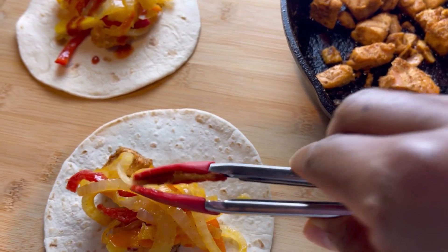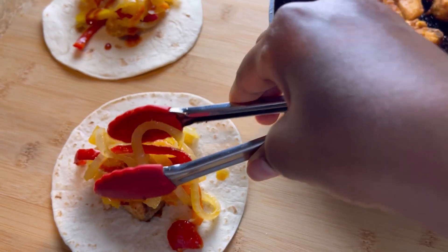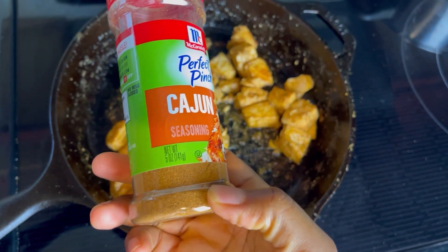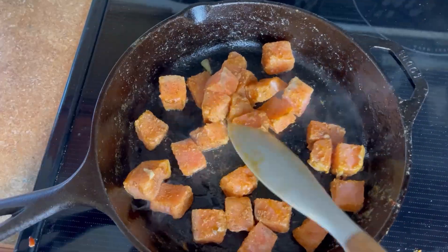Let's make some delicious Cajun salmon tacos. I'll have all the ingredients in the description box below for easy access. As always, this is the one I use — I cut my salmon into chunks or cubes.